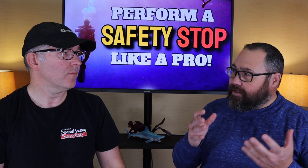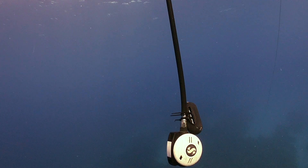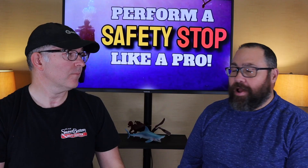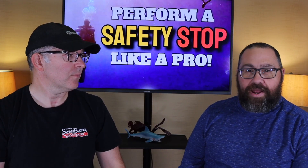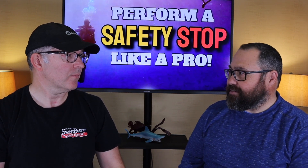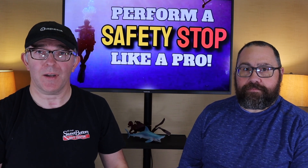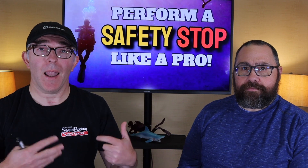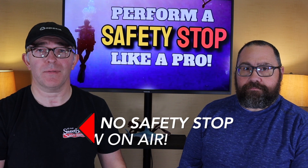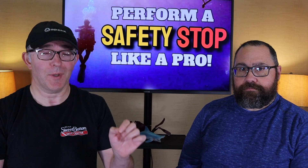If someone had a real emergency — a catastrophic loss of gas — it would provide them air to reach the surface as well as perform their safety stop. More likely, it's someone who was not responsible, ran their air very low, and still needed to complete a safety stop trying to cover all the bases. When should you not perform a safety stop? If you had not monitored your air, or had a catastrophic loss of air and are low or almost out, you should not stop to do the safety stop — you need to get to the surface.